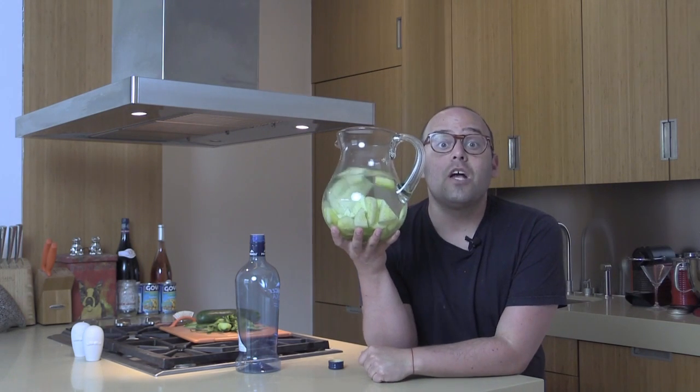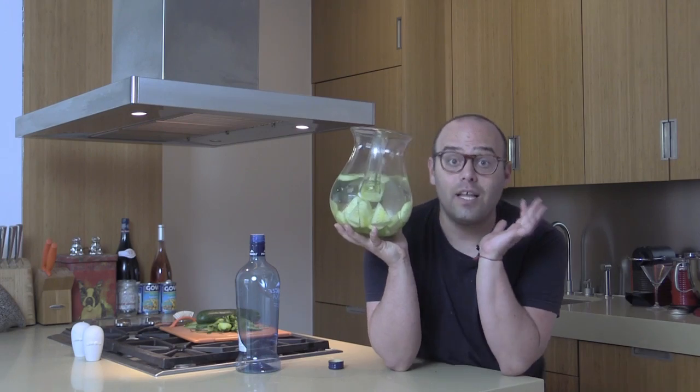For other fun recipes and fun tips, go to chophappy.com. Love you guys, you guys rock. Let's party.